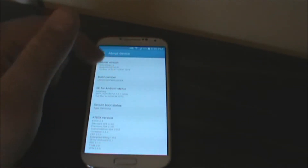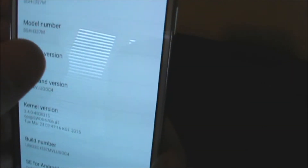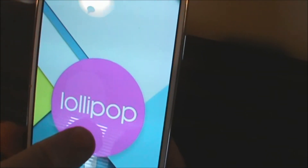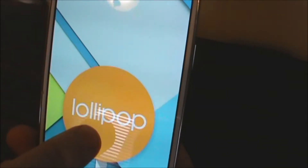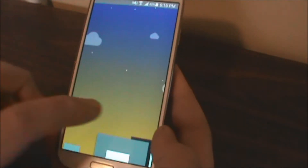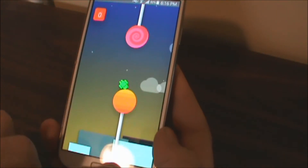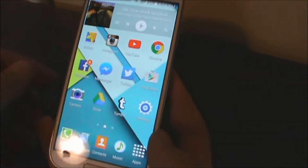I'm on Rogers, Canada. Let's just walk through this. This is an official build. You've got the new Lollipop animation and the little Flappy Bird UI there.